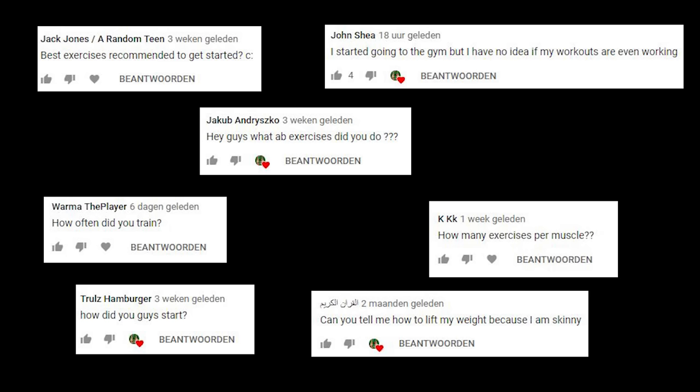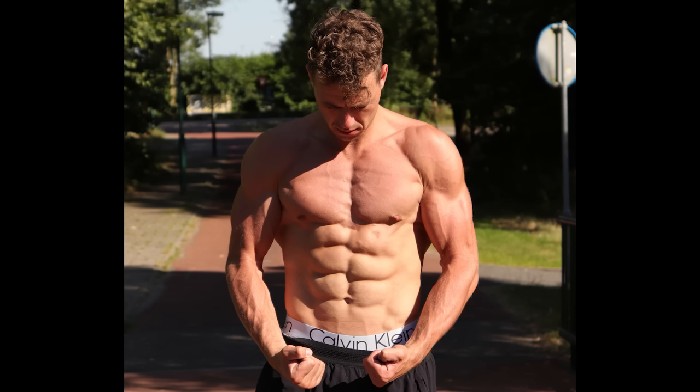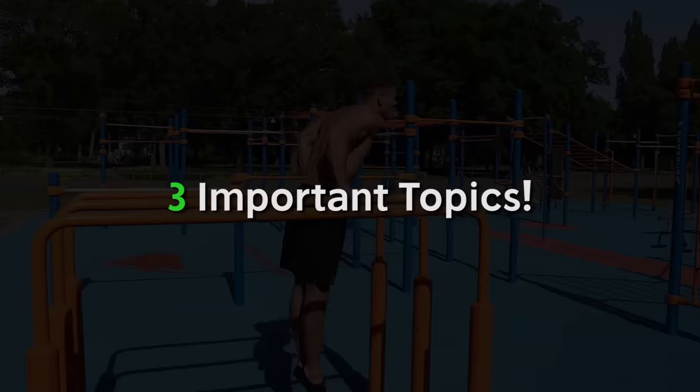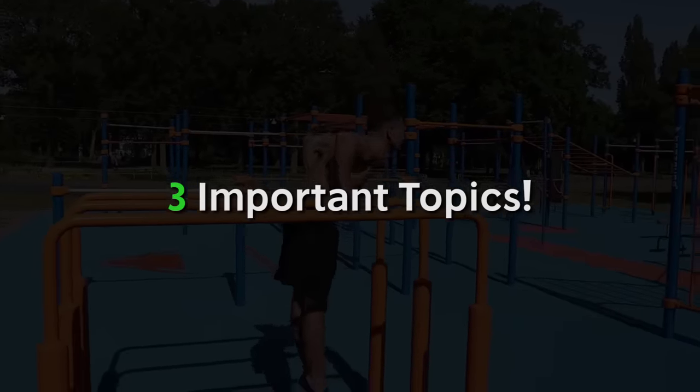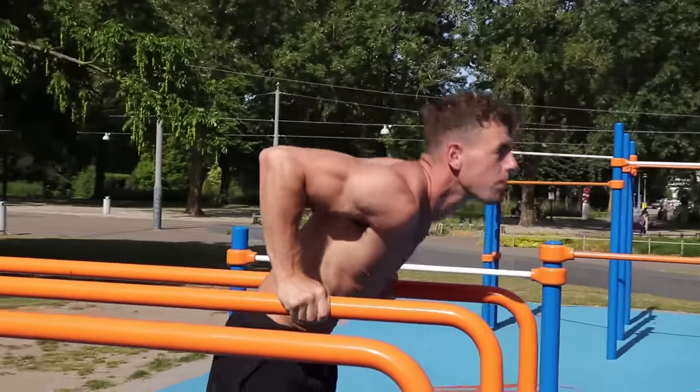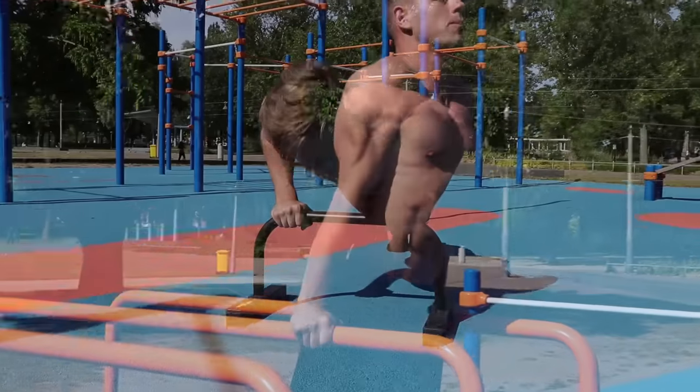We're making this video because recently we got overwhelmed with a lot of comments on a recent body transformation video. If you haven't seen that video, we suggest you check it out first — you can click the link in the corner. Today we'll start with the three really important topics you should know if you want to start with calisthenics.